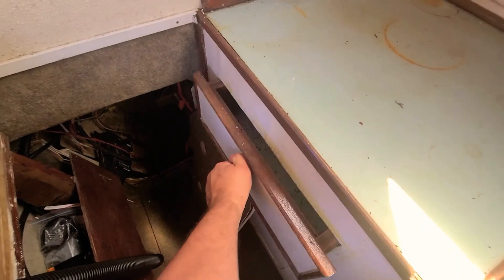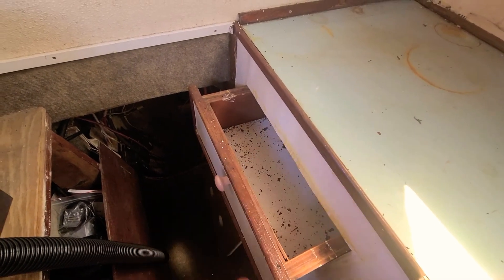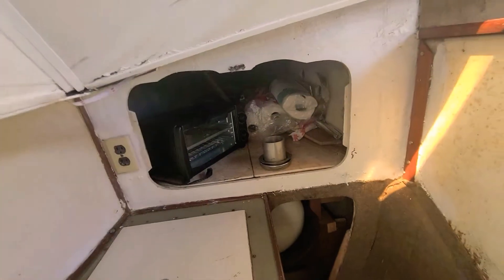What's in the drawer? This all needs to be cleaned out. At least they left me a mess of cleaning things. Oh wait, look at all the napkins — all right cool.